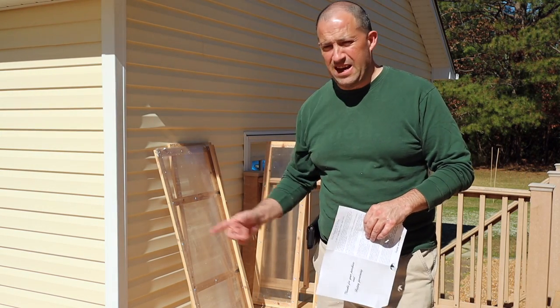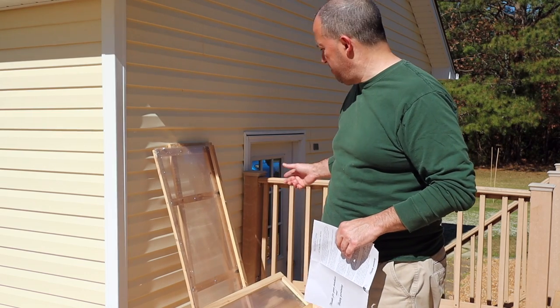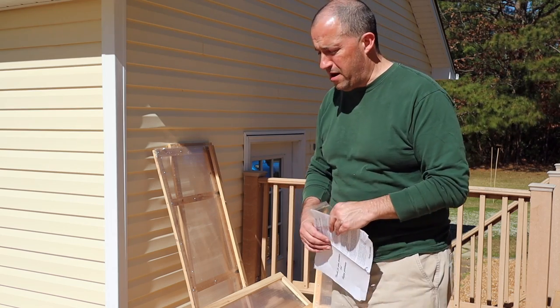Hello, welcome back to the channel. I forgot to hit the record button, so you missed me unboxing the cold frame. I'm going to now assemble it, and then I'll talk to you about it after.